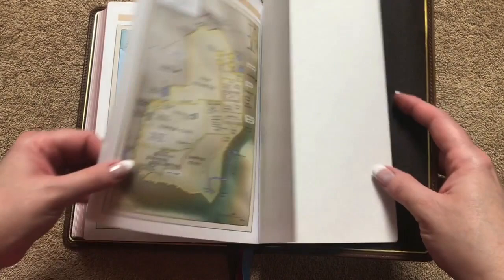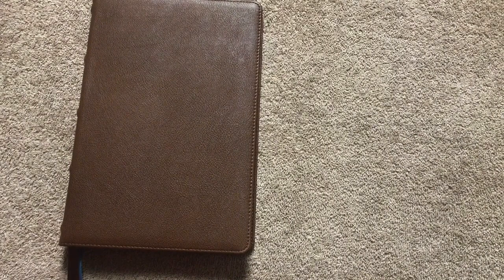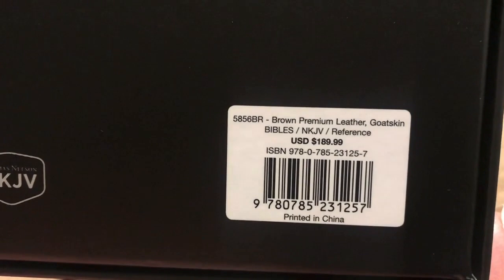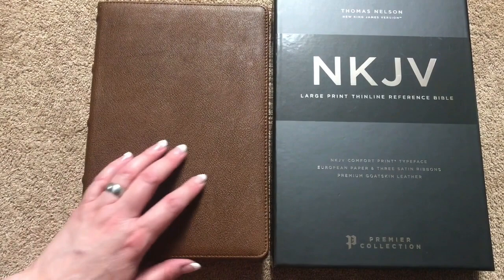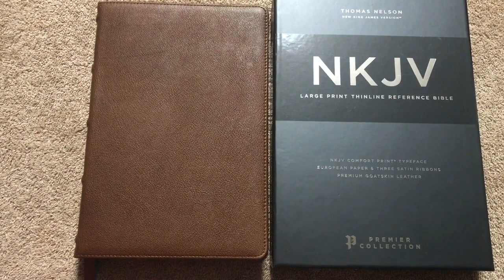We're going to have our maps — it is on a shiny paper, but we're going to have seven maps spread out onto eight pages. There's also some nice stitching visible there, so really nicely done binding. I think Thomas Nelson is just knocking it out of the park with all of their Bibles right now. On the back cover it's just going to have the ISBN number and the model number, but this brown goatskin I think is absolutely stunning. I love the brown, and the smell is awesome. So again, this has been the Large Print Thin Line Reference Bible, Premier Collection, by Thomas Nelson.